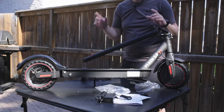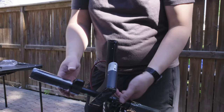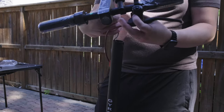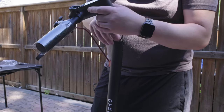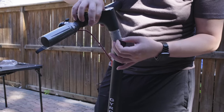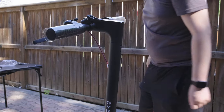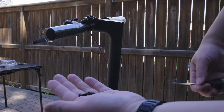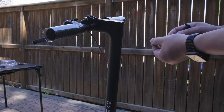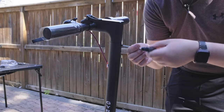The eScooter comes disassembled, but the good news is it's only the handlebar that needs to be attached. Make sure the handlebar is facing the right way, that the wires are all connected, and carefully tuck them in so they don't get pinched. Then insert and tighten the four screws using the included Allen wrench. Once all four screws are in, it's secured and you're good to go.